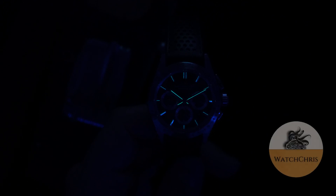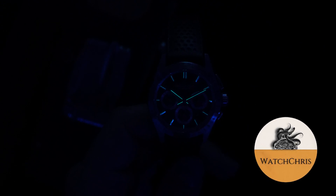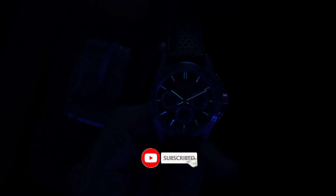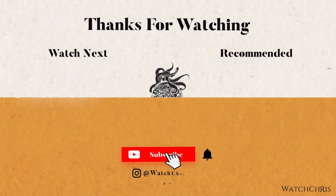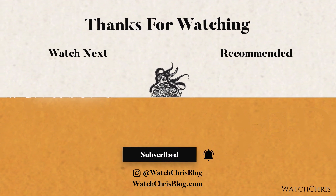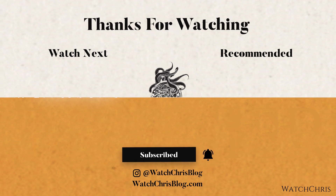Tell me what you guys think down in the comments below — what do you think of this watch? What do you think of its comparison to the Daytona? Do you think it's justified? Please also don't forget to check out Saltzman's — I will put a link to their website down in the description. If you're interested in this watch or the Tissot I had on earlier, or really any watch, check out their website. They have tons of watches and they're an authorized dealer for a number of brands. Check them out and tell them Watch Chris sent you. Anyway guys, thank you for logging on — I'll catch you in the next video.